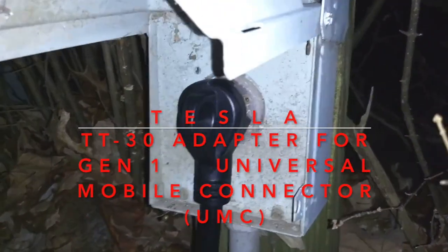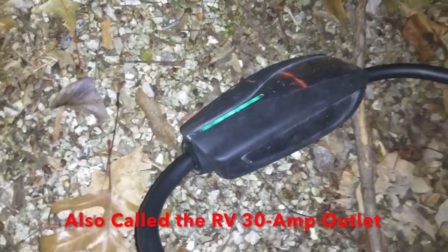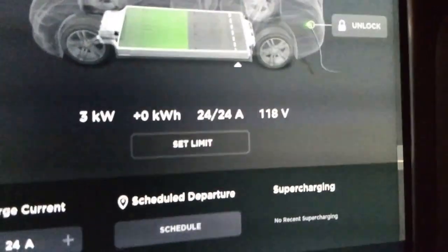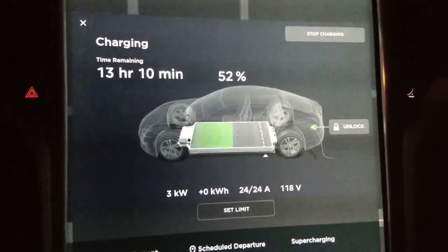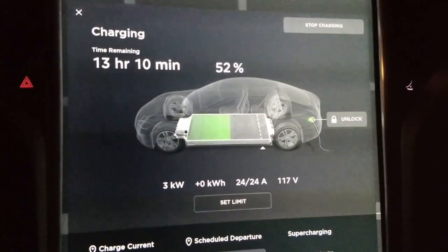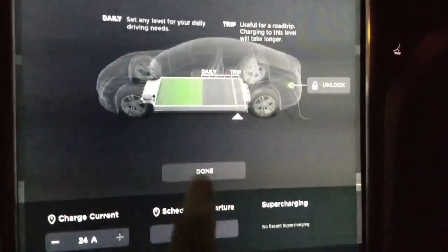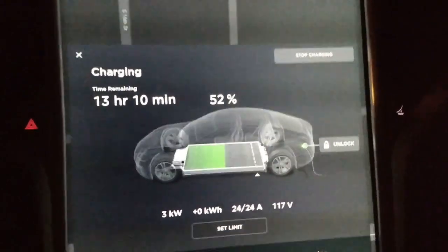I plugged in the TT30 adapter into the Tesla UMC, got a green light, and it's flowing — green light on the charge port, getting electrons. We're getting 3 kilowatts, 24 amps, so it's got the right setting built into the adapter. I came in at 52 percent, set the limit to 90 percent, and it's telling me 13 hours, which would be perfect. It works — good job EVSEadapters.com.